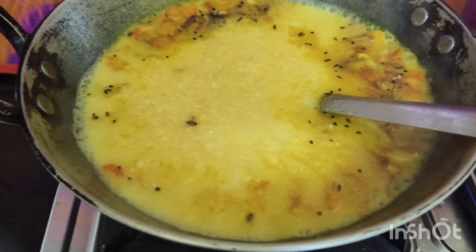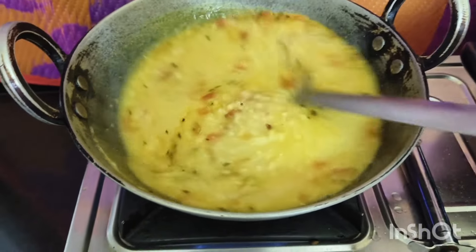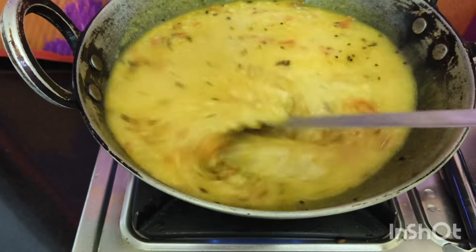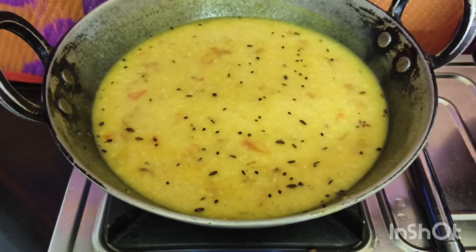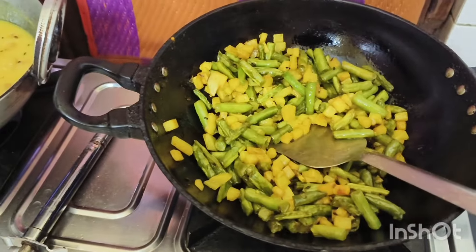This is a simple recipe. You can put it in the bowl and put it in the bowl. In this way, the meat will be very soft.